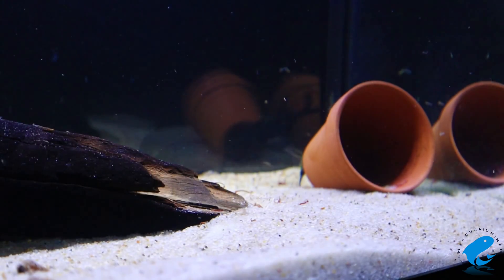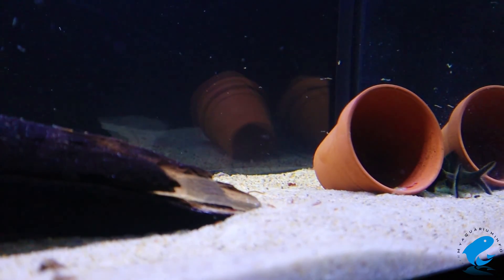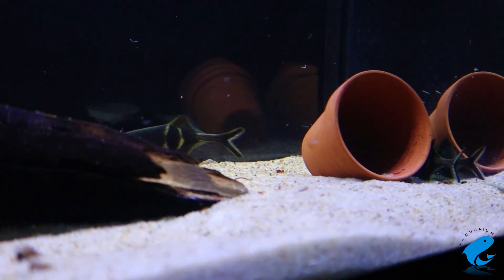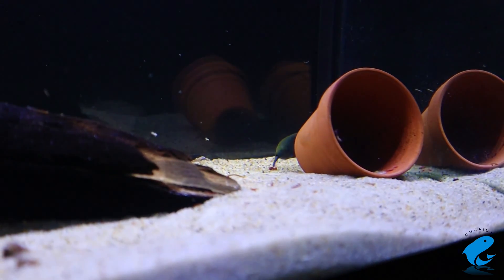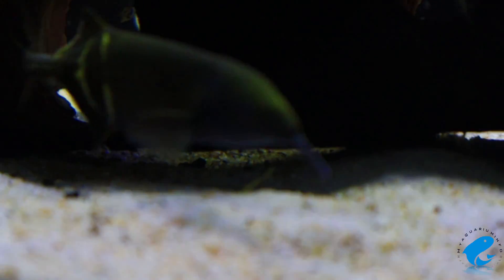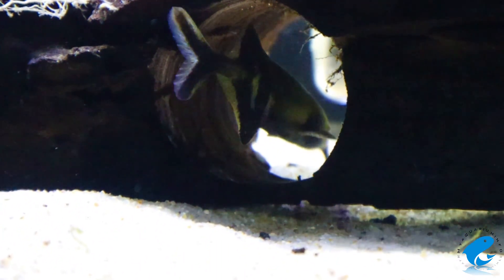The elephant nosefish is typically nocturnal — they feed and swim around at night, so you might not see them as active. But the elephant nosefish can be a pretty interesting fish to keep. I'd recommend it for the experienced aquarist looking for a fish that is unique in shape, visible, and one you're going to have for a long time. Buying an elephant nosefish is a commitment, as they can live for up to 10 years. They should be kept in slightly acidic to neutral water with a temperature between 72 and 82 degrees.